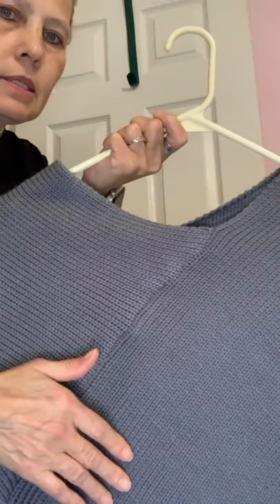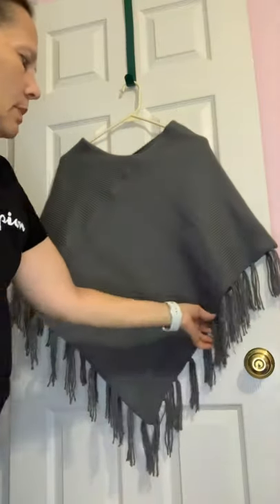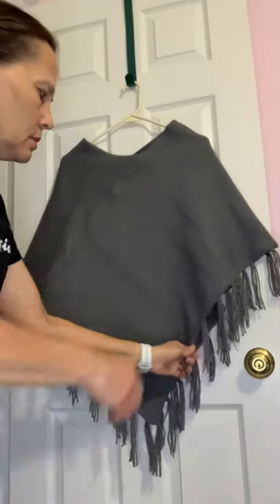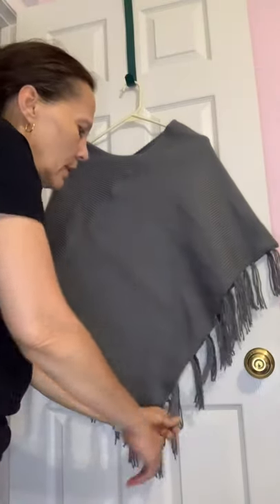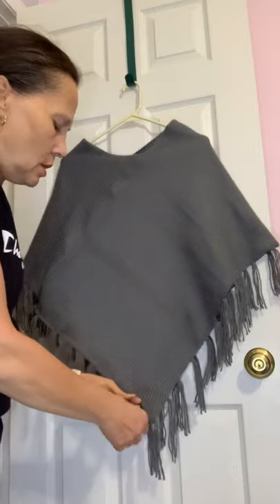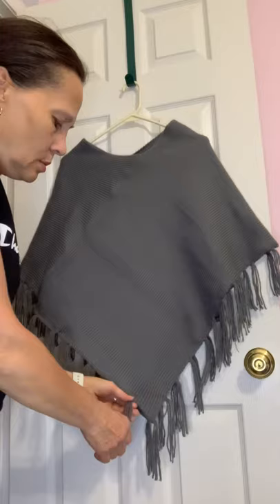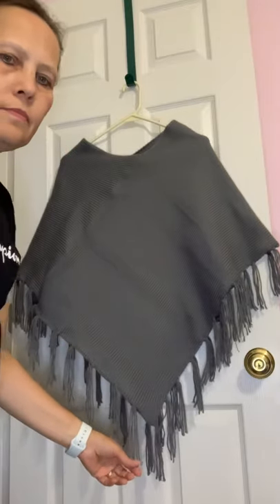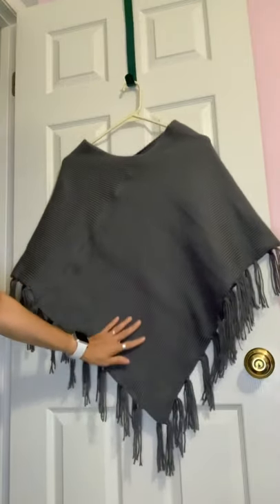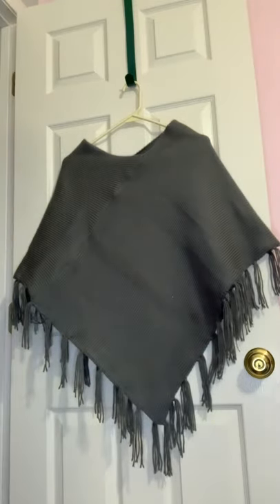This is a stockinette stitch, and I added fringes all the way around it, evenly spaced. I think I used three fringes for each placement. I wanted to make a flat panel poncho because I've seen a lot of people making those.